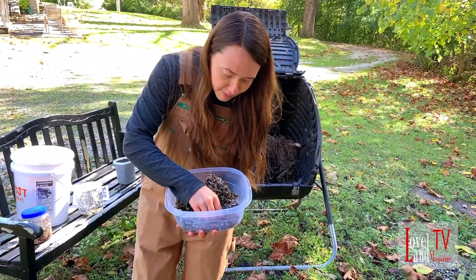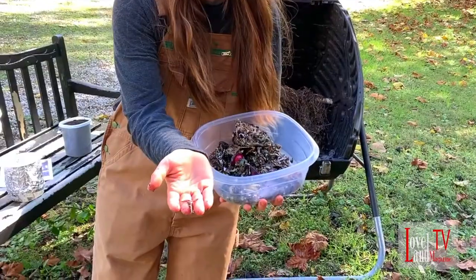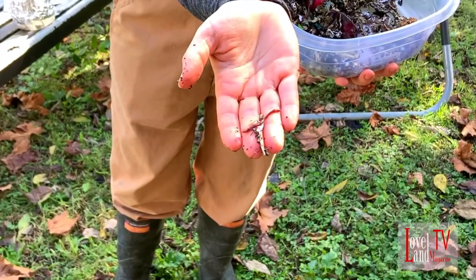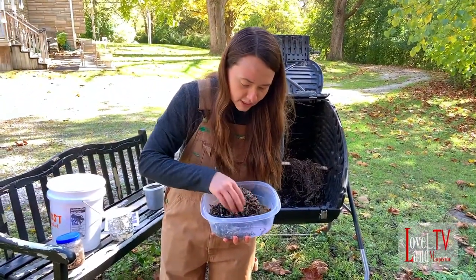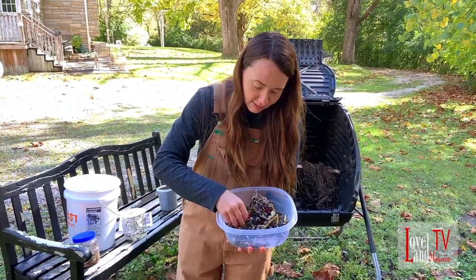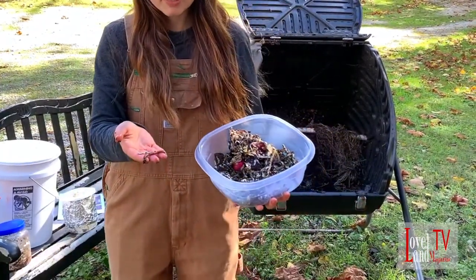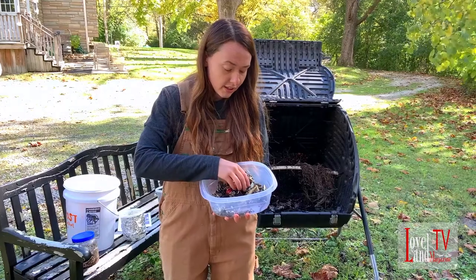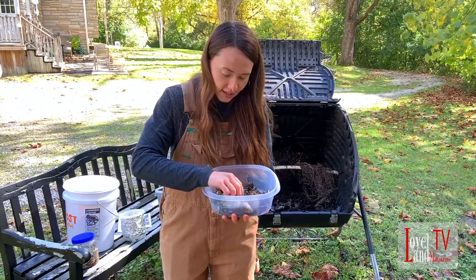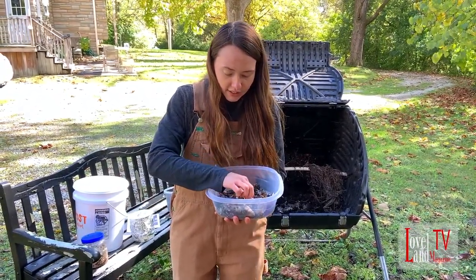And here is a little worm — this one's a tiny one, we'll see if we can see him on camera. A really little guy. So that's a European night crawler, which is the type of worm I use. There are seven worms known to be good for composting, so it's not just any worm you might find in your backyard. A lot of people use red wrigglers, but I use the European night crawlers — they're just a little bit bigger and they tolerate slightly lower temperatures.